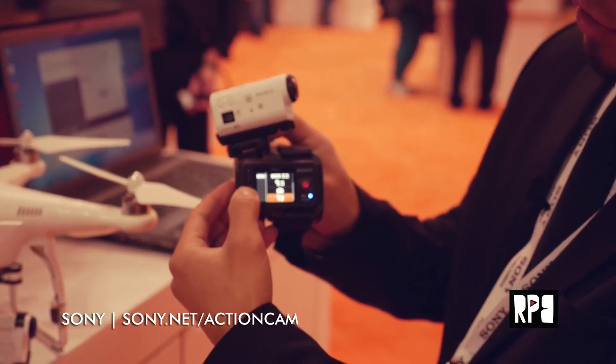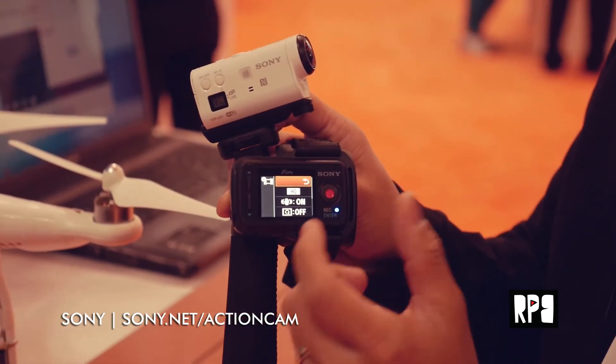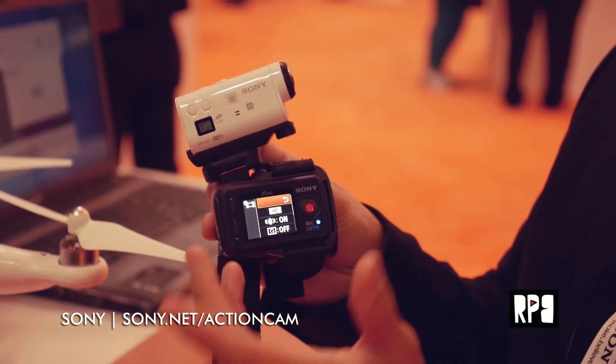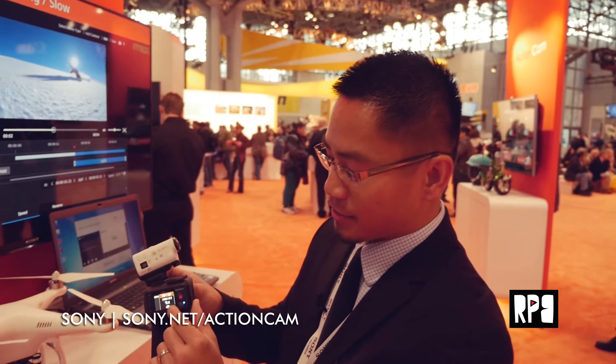On the Live View Remote, I can select menu and scroll through to adjust video settings. I can switch between quality modes or switch modes entirely — it shoots still photos at 12 megapixels, does time-lapse, motion shot, and live streaming to the internet via ustream.tv.